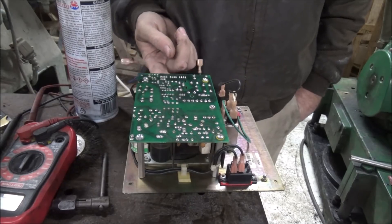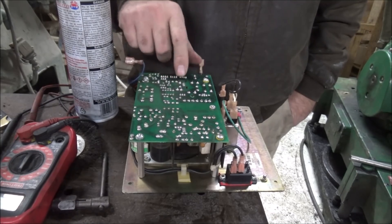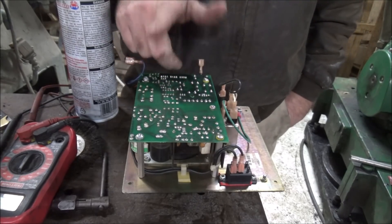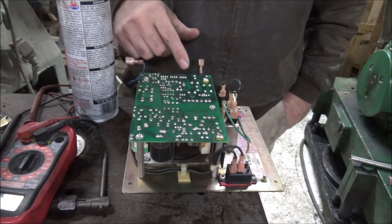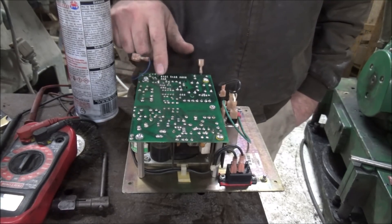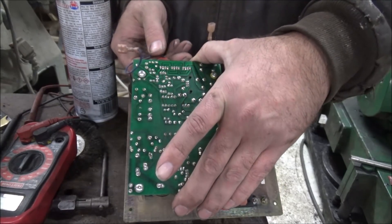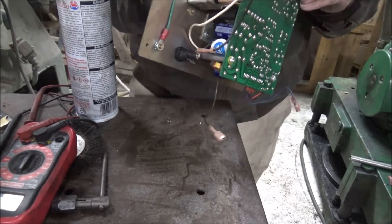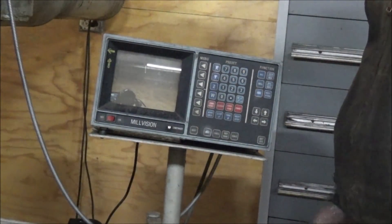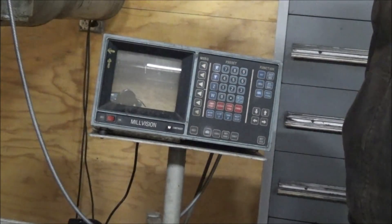Okay, so I got them all re-soldered. Hopefully that'll get the cold joint fixed so this will work like it's supposed to and stop cutting in and out. Other than that I haven't seen anything else on this board that looks funny or out of place. I only soldered one of them together wrong and had to go back and cut it apart, but it wasn't too bad — those are close-spaced. I'm not a professional, I'm just a machinist. I don't see any bulging caps or anything, so I've got the power supply hooked back in here.